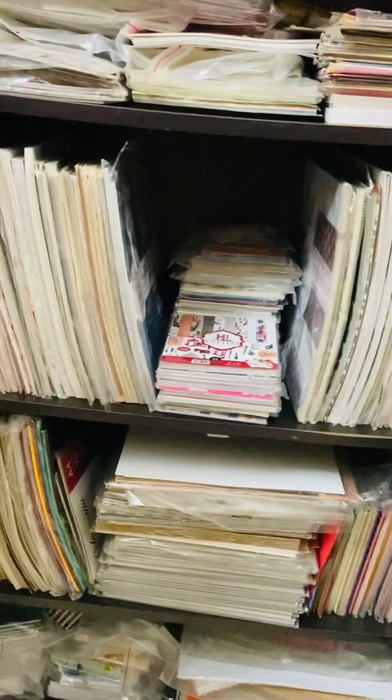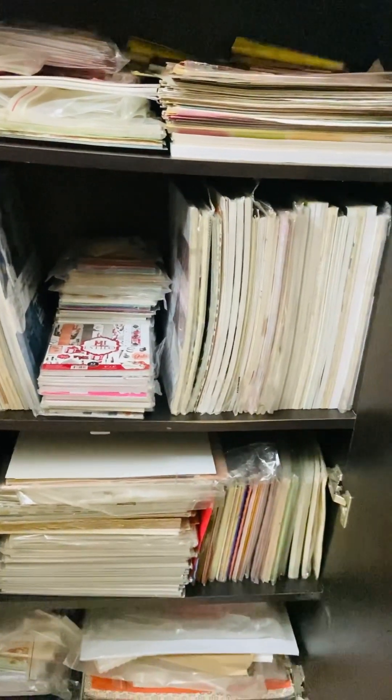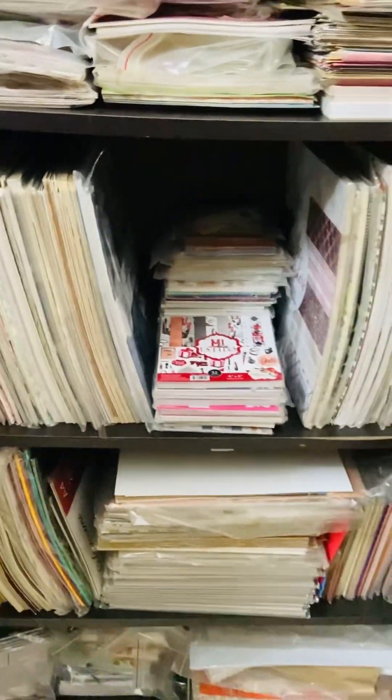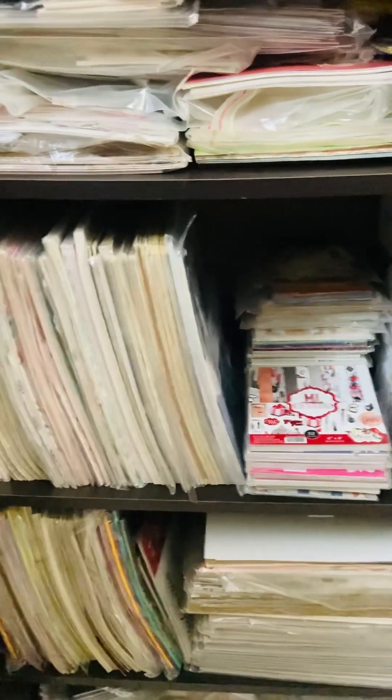You've seen my earlier videos where I showed you how much paper I have — and this is just a small glimpse of it. I actually have double the quantity and I do a lot of paper pack videos. Now what I want to try is to use my stash.